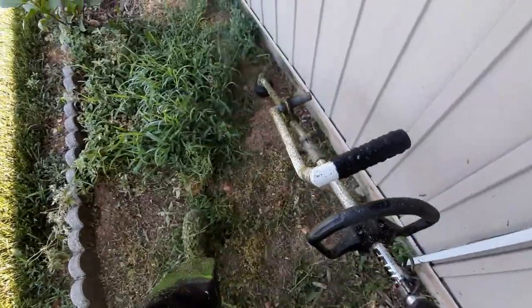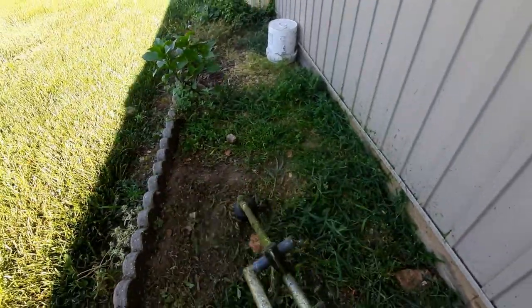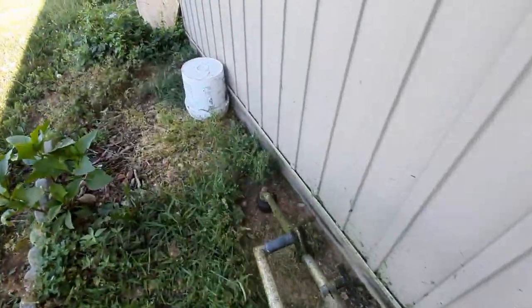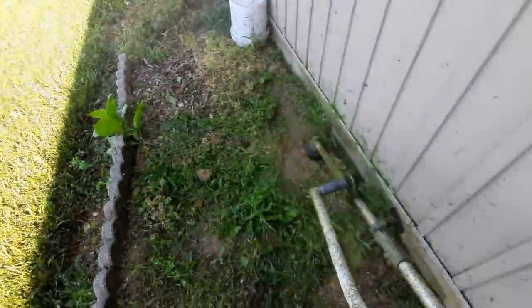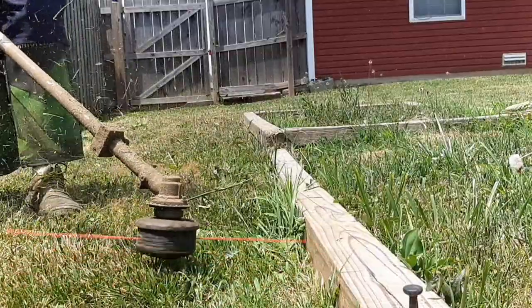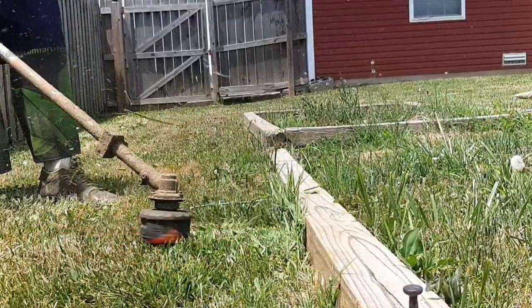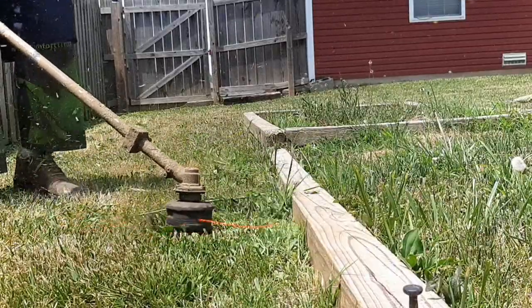Right here I was trimming this little overgrown garden area where the customer no longer grows anything except weeds. There are a lot of rocks, sand, dirt, and gravel — stuff you don't want hitting you while trimming. The Comfort Trims absolutely do protect you against sand and gravel, but if you throw a big enough rock they won't protect you. Glass will still go through and cut you — however, it's better than nothing.